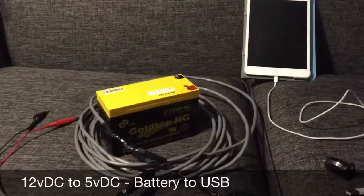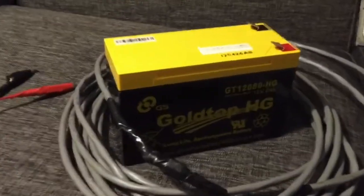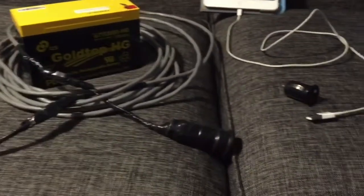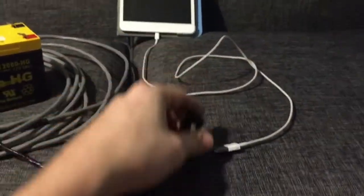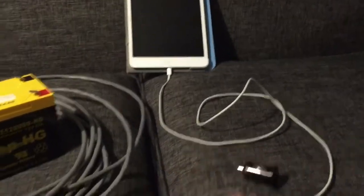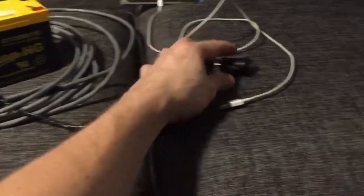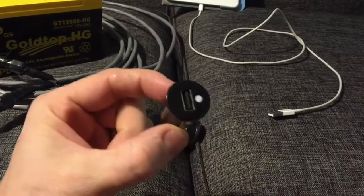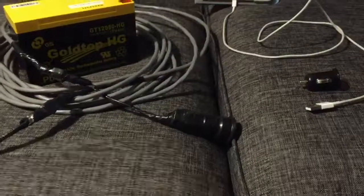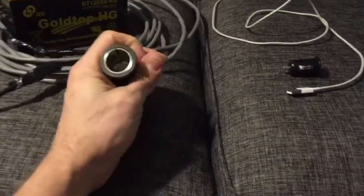Hey guys, Chris here. I'd like to share a tip about how to get power from a 12-volt car battery, motorcycle battery, or any rechargeable backup battery to a 5-volt output for your devices such as iPads or smartphones. Normally your car has it built in so you can just plug one of these USB adapters into your cigarette lighter, but for people like myself who go camping, maybe there's a camper that doesn't have one of these outlets.